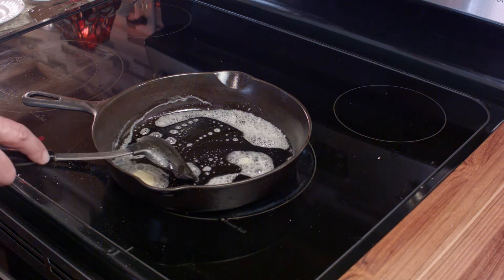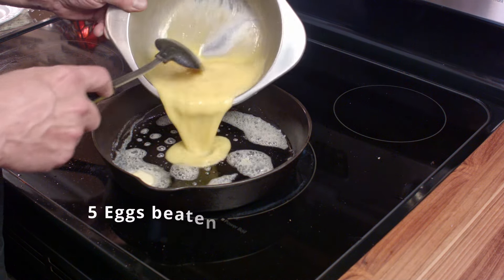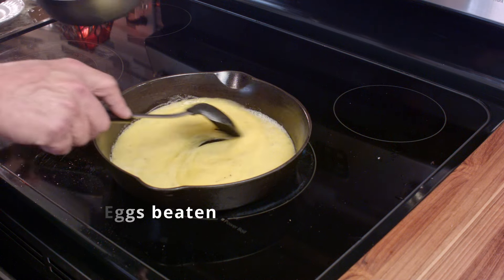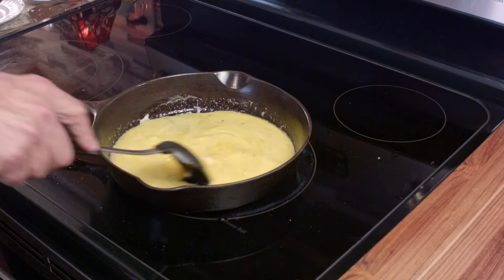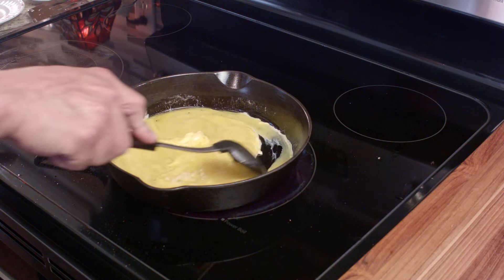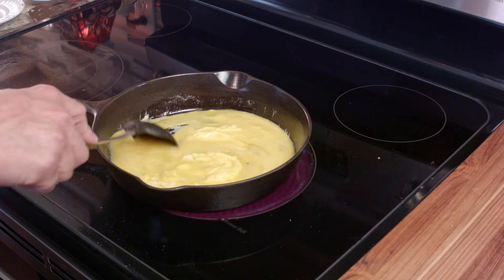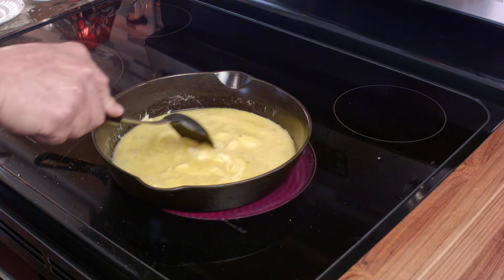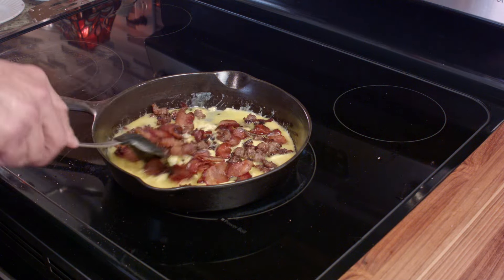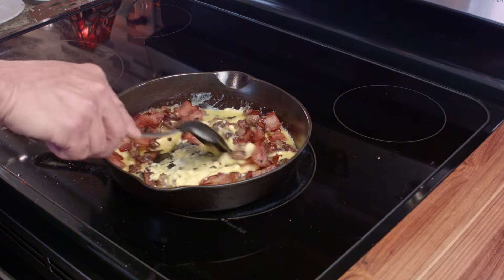Then we'll clean up the pan, add some butter, and five beaten eggs. So basically we're making scrambled eggs. You just want to give them a little bit of a head start — you can see that already it's starting to form up on the bottom of the pan. And at about this point you're going to go ahead and add your meat back in, and you're going to finish basically a scramble with the bacon and the sausage.